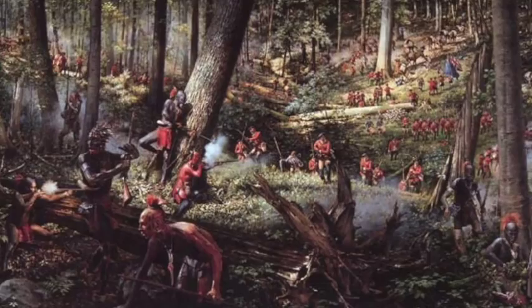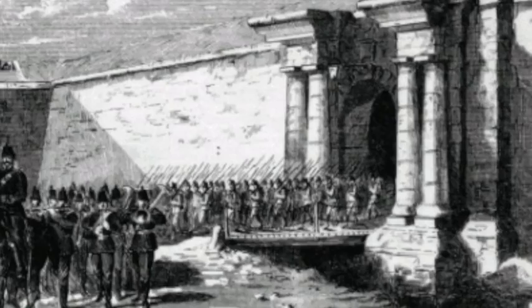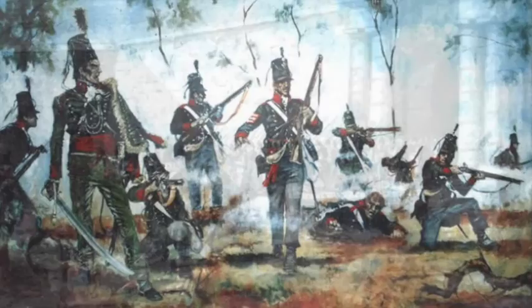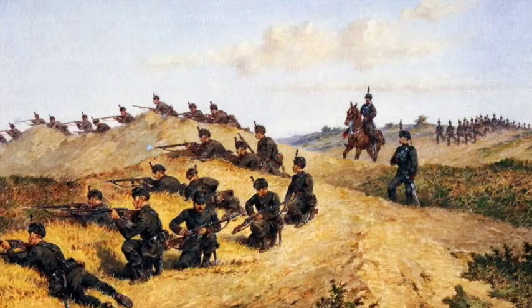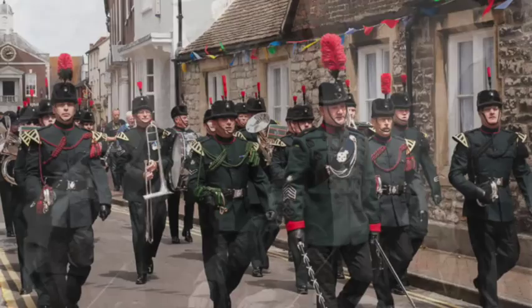Following victory in the French and Indian War, the 60th went on to serve across the empire, always keeping a battalion on station in North America until 1824. A 5th battalion was formed and armed with rifles for service against Napoleon in Spain and Portugal, achieving such success that a 2nd rifle battalion was formed. The regiment would go on to form the King's Royal Rifle Corps, serving with distinction in the First and Second World Wars, and ultimately becoming part of the Rifles in 2007.